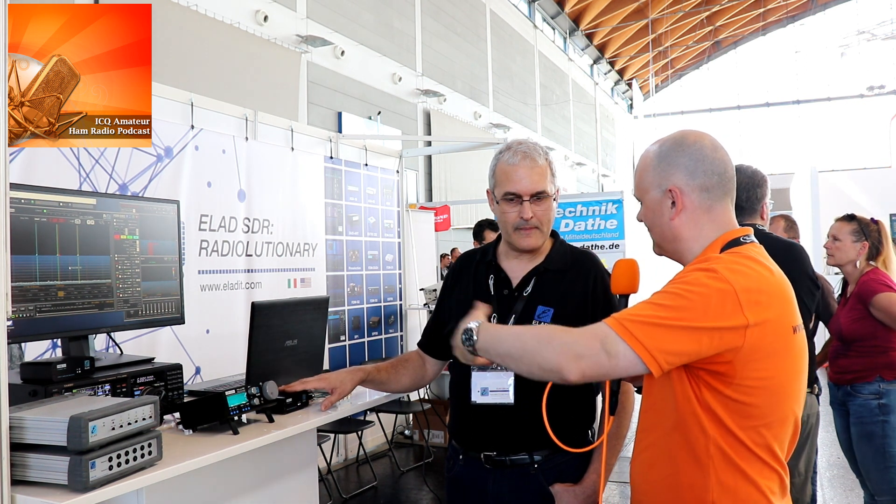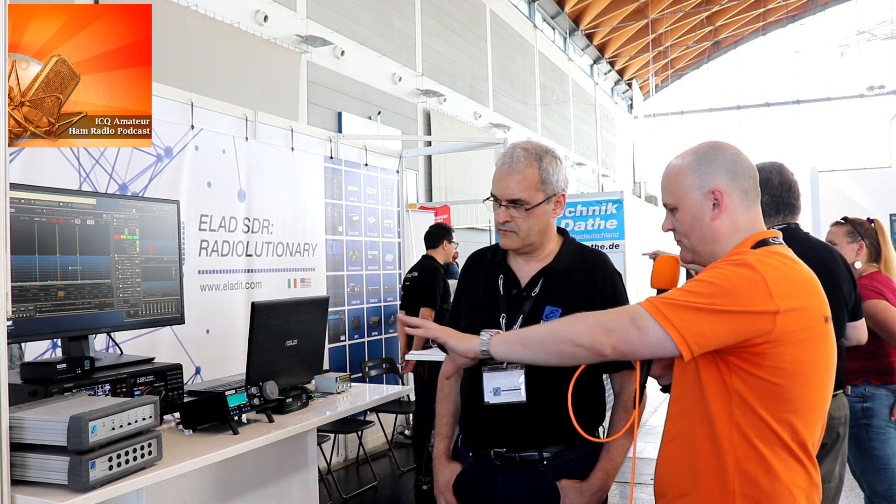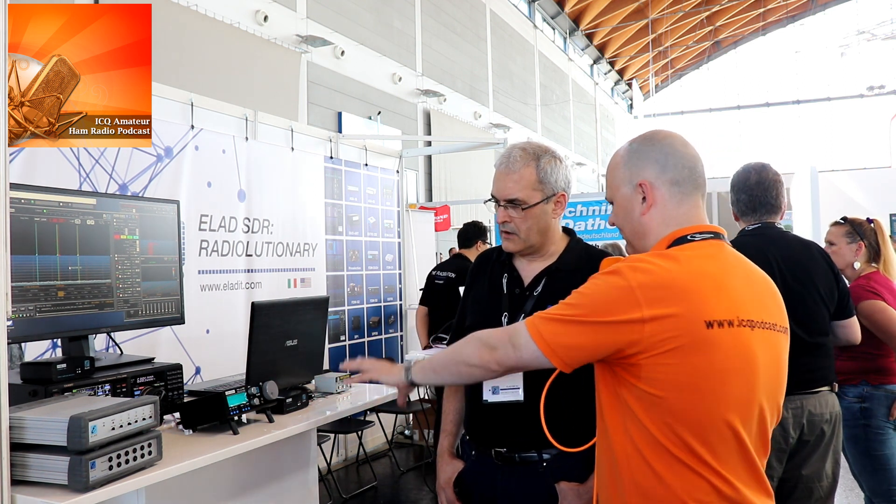The PC needs a certain amount of power to handle that amount of data. The power of the PC depends on how many demodulators you have, but you can start from a small ATOM PC. Normally if you have an Intel i3, it can work without any issues. You've also got this other model which is built from that one — is that right?